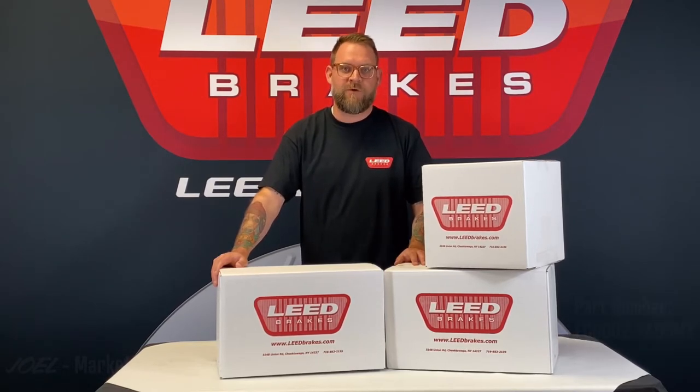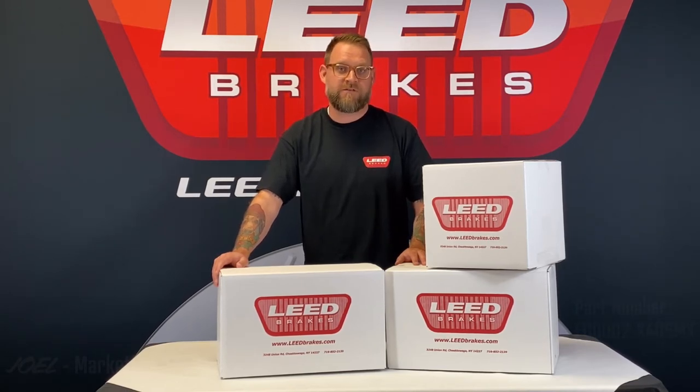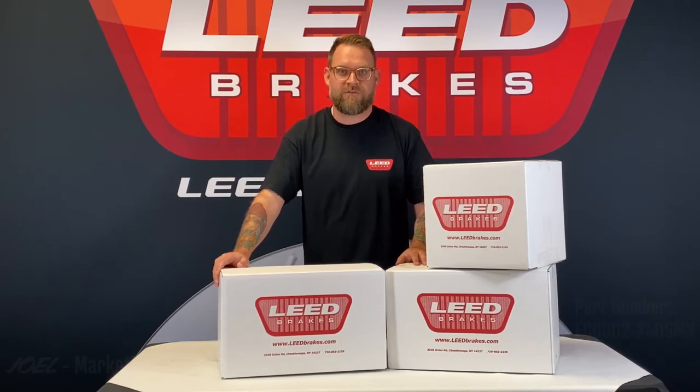You'll get all the parts needed to mount cross-drilled and slotted disc brakes to the original drum brake spindles, and we keep the install easy by using all the factory mounting locations. Let's take a look at what's included with this kit.